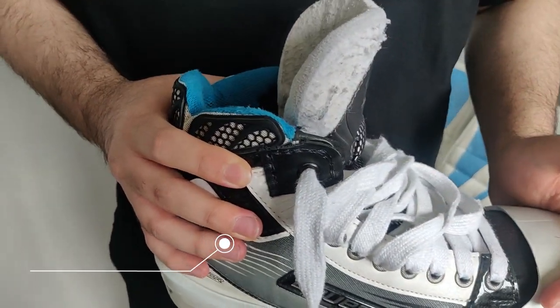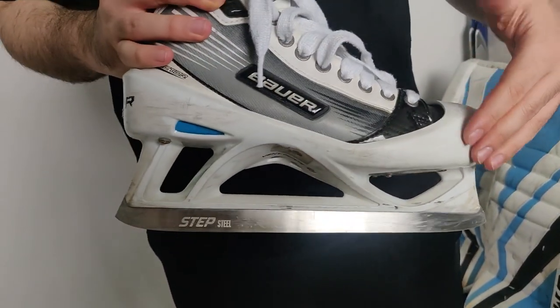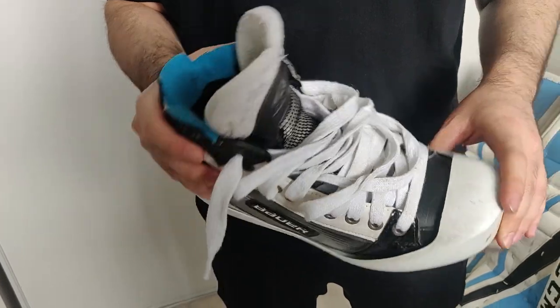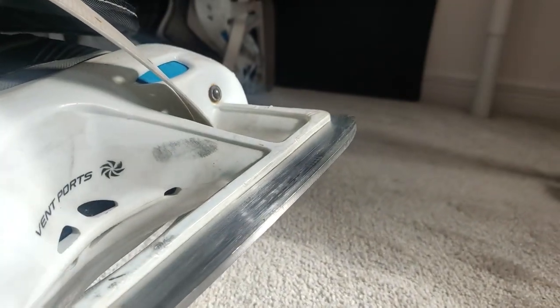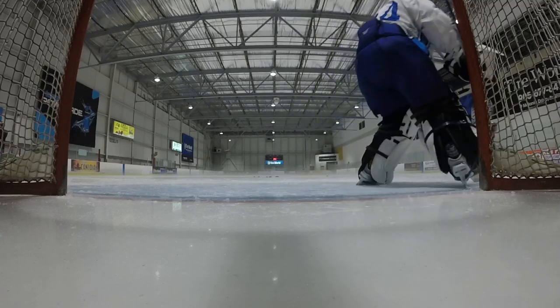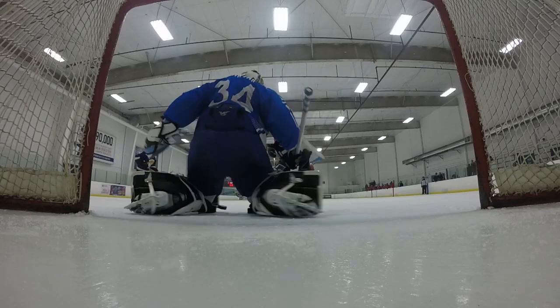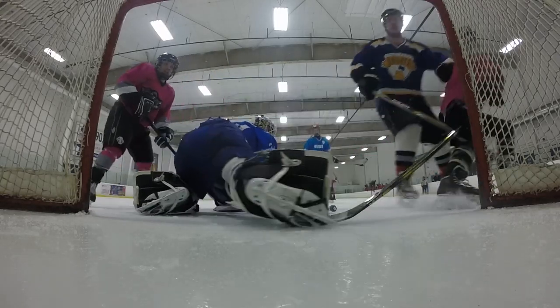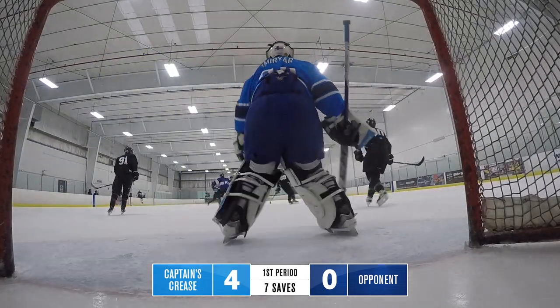Let's move on to the skates. I'm wearing the Bauer Reactor 6000 — skates I've had since 2014, and it's a piece of gear I'm looking to upgrade very soon. I've been looking at the Bauer Vapor 2Xs. These skates have held up really well, but I want to go to a stiffer boot and a 3mm blade. The Vapor 2X is a newer style no-cowling boot, much stiffer than my reactors. I'm looking forward to the increased energy transfer, explosiveness, and the massive reduction in weight.